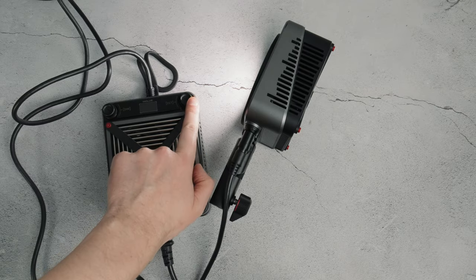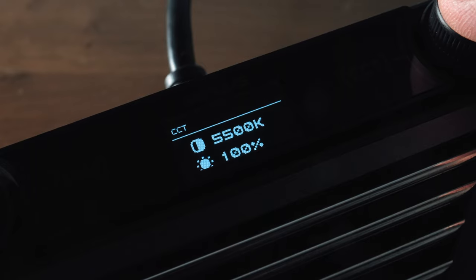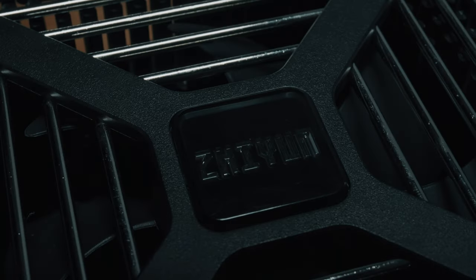Moving on to the user interface and experience. This is incredibly easy to use — there are just two dials, one for color temperature and one for brightness. You can fine tune these or click them to cycle between useful increments. The free ZY Vega app is also super simple and a must download — lights pair easily, and then you can control multiple Zhiyun lights simultaneously.